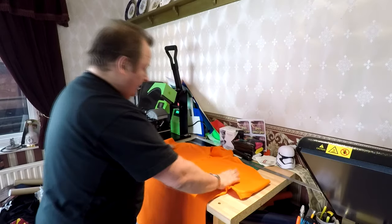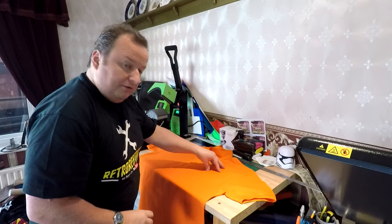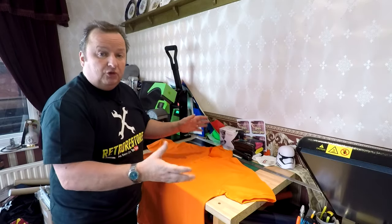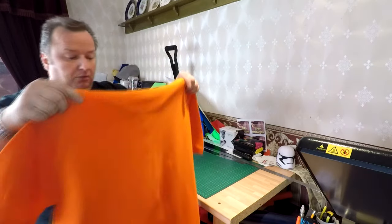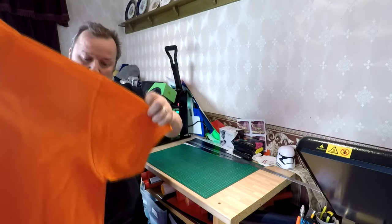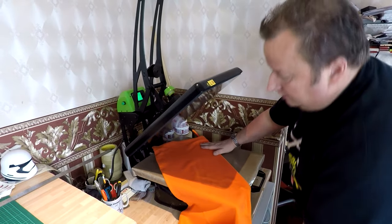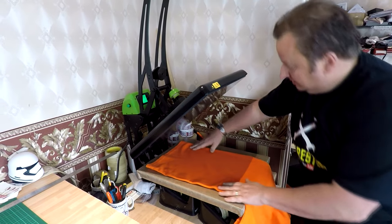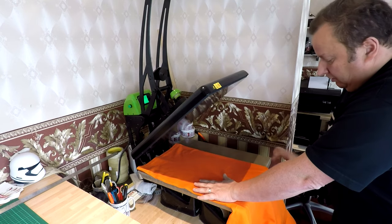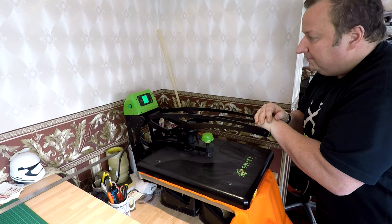Here we go — got the first t-shirt ready. This is the double XL. We're going to end up with the breast logo, the main graphic along the front with the team name, then flip it over and do the numbering on the back. To find the centre line, hang the garment up by the collar, line all the seams up so it's hanging straight, then press the centre line down the middle. All the seams are lined up fine.